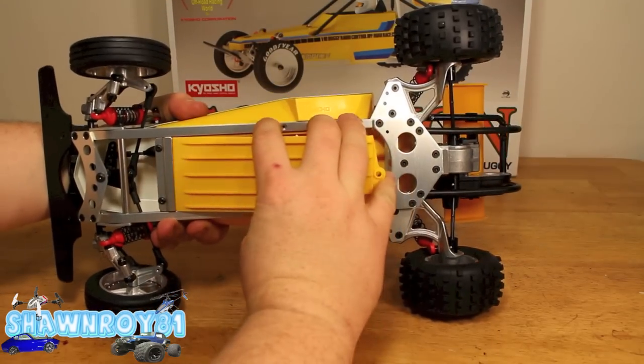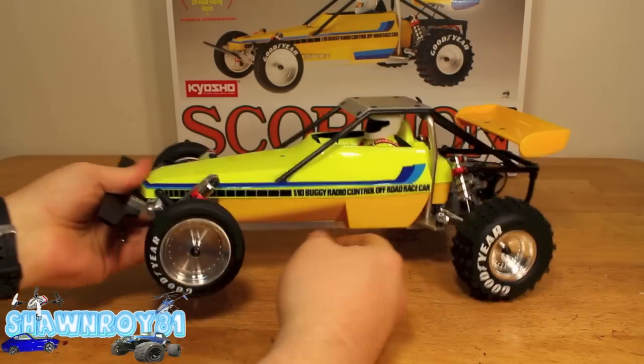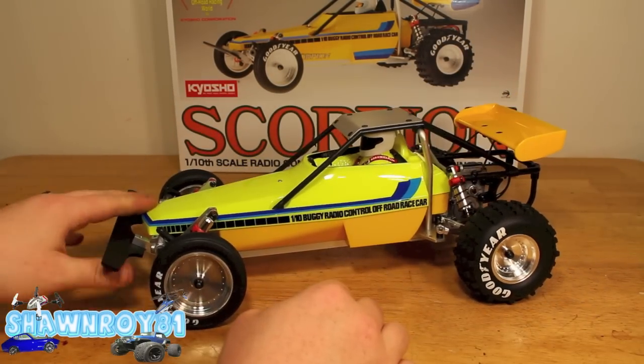Here is the battery tray cover — the battery is going to go underneath there, and there should be a body clip and retainer underneath. I haven't put that in yet because I'm spraying the tub, so I'll put that in after.